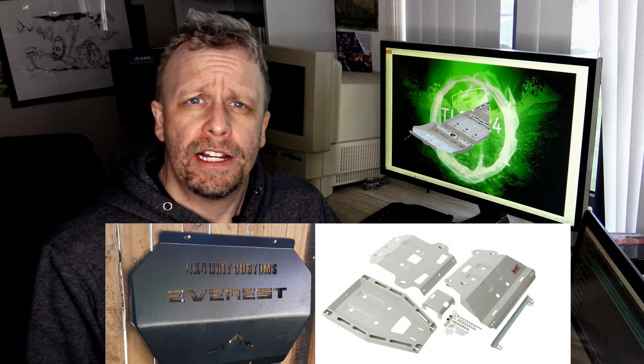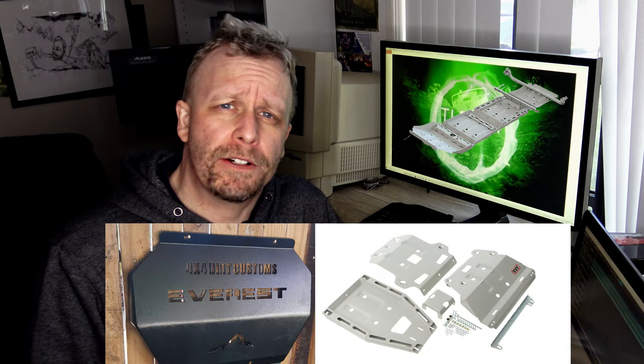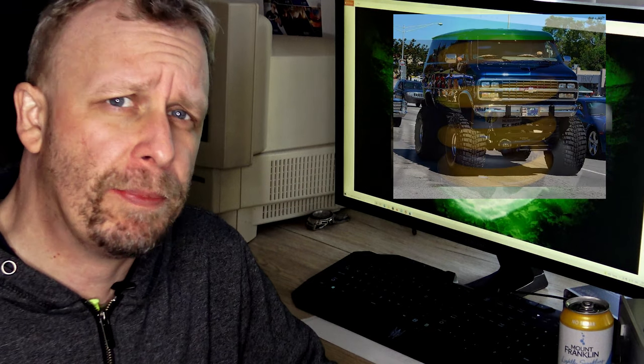G'day guys, Peter from Team Low Range 4x4 here, and today I just wanted to talk about bash plates. It's usually overlooked, I feel, because people focus more on how big their tires are, what suspension lift they've got, and they sort of overlook what could be a possible vehicle-saving accessory. So why bash plates? What are their purpose and why am I talking about them?